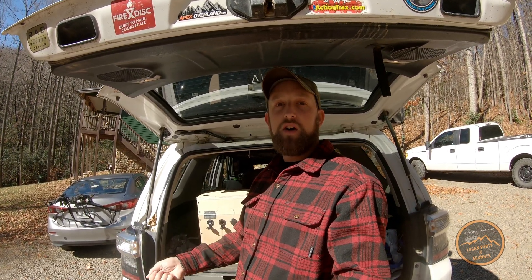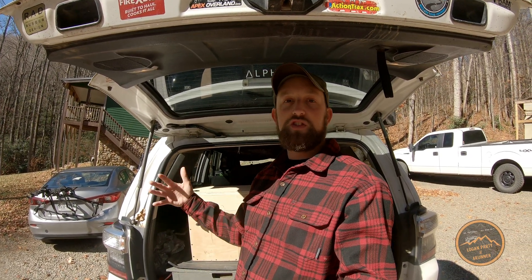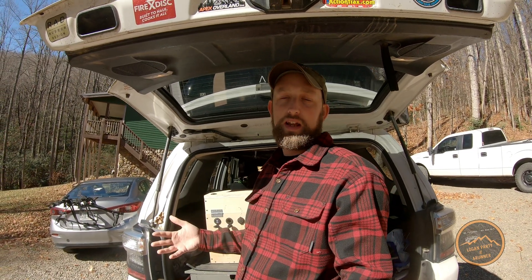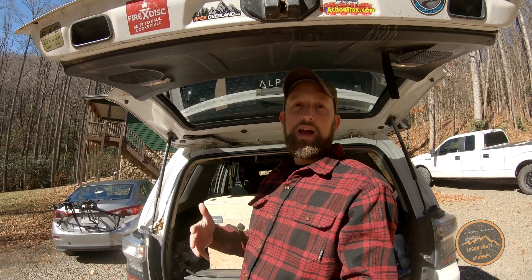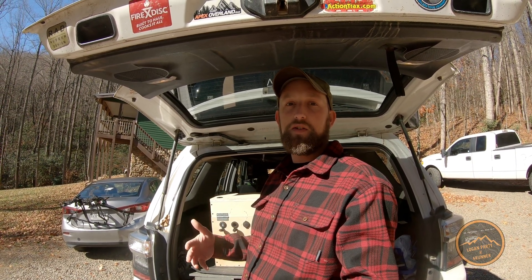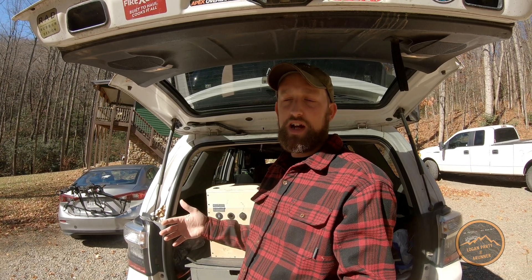I do know for a fact that you can plug the Jackery into your car, plug the fridge into the Jackery, and everything can charge and discharge at the same time, and it does work. They just don't recommend doing it, so I don't know how it lasts long term. You have limited options for what other things you can plug into it. It's definitely a cool setup, but it is expensive — especially for the larger ones, you can spend upwards of $1,000 on the Jackerys.